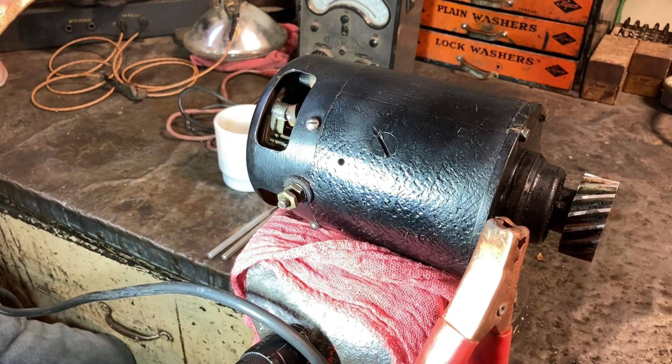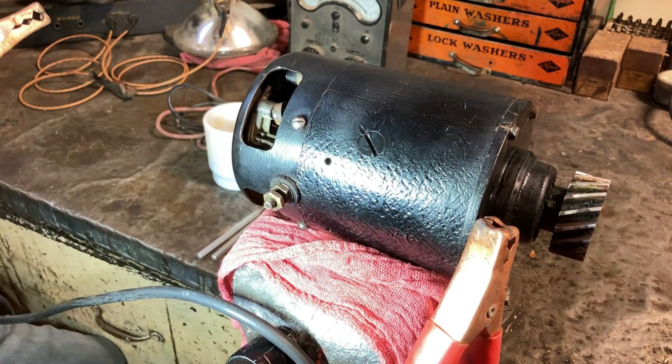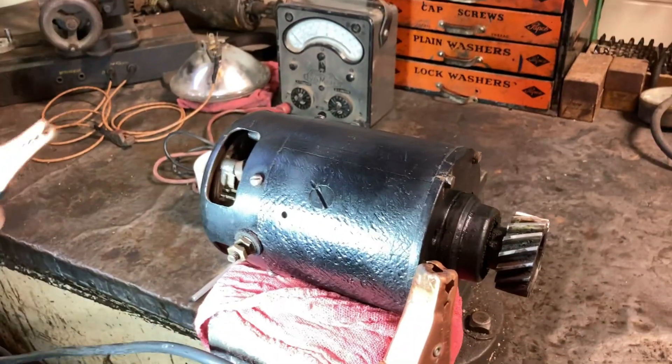Now we'll take it over to the machine, spin it up, and that's where you set your amperage coming out of it. We'll reconvene on the machine.